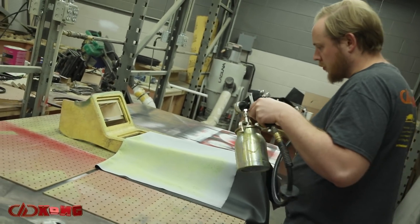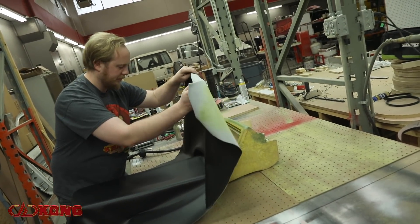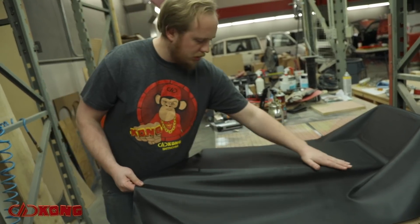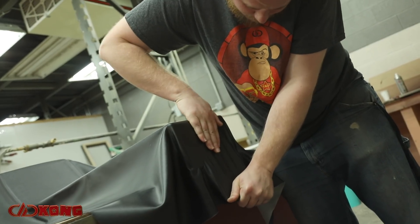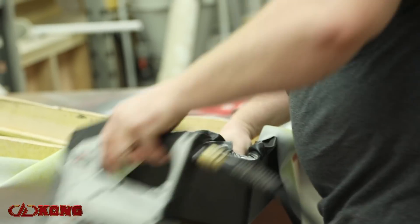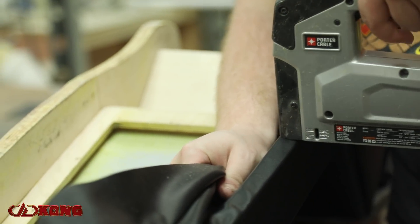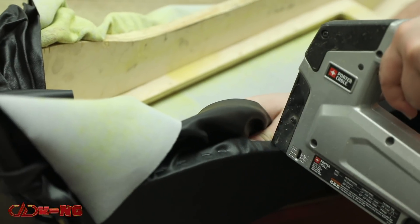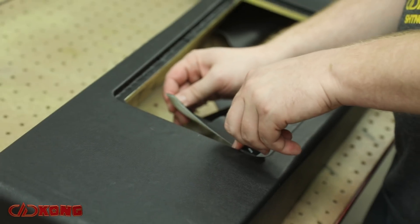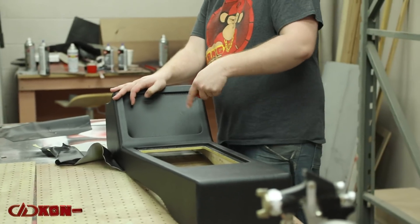Rewrapping the panel is really not overly complicated — it's just a matter of knowing how to work with the material. We use a product called All Sport, which works really awesome because it stretches in four different directions: lengthwise, widthwise, and at the angles. It allows you to do pretty complex shapes like the back of the panel. With the center console having the ability to collect quite a bit of material that would give you stretch marks in your vinyl, with All Sport we can stretch from any angle, pull everything tight, and not have that problem anymore.